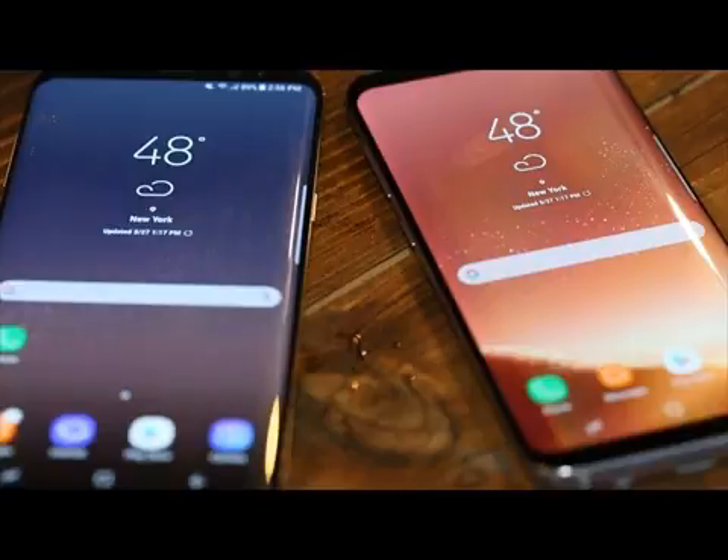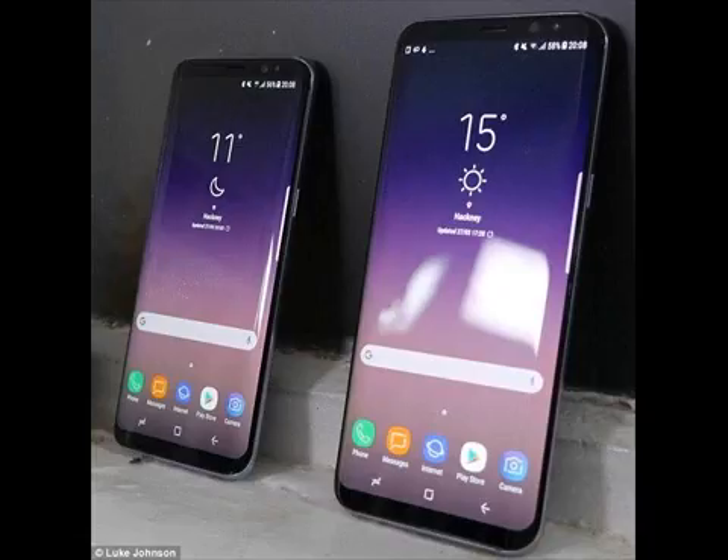Samsung today unveiled the Galaxy S8 and Galaxy S8 Plus at an event in New York City. Both models feature the curved Infinity Display found on the Galaxy Note, marking the first time since the Galaxy S6 Edge was released that there won't be a flat version of Samsung's flagship smartphone.